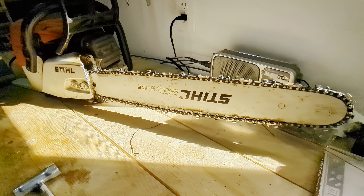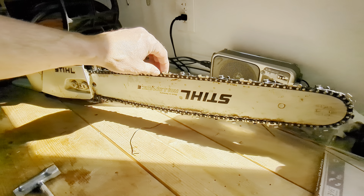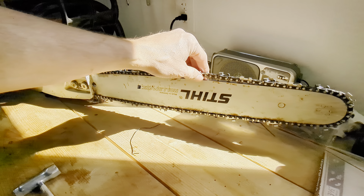Good day friends. Today I'm going to do a video on how to tighten a chain on a chainsaw. This particular model is a Stihl MS361. As you can see, the chain is a little bit loose on my bar.